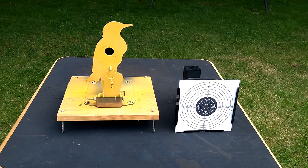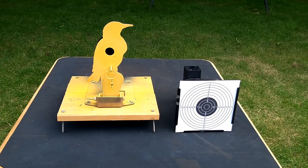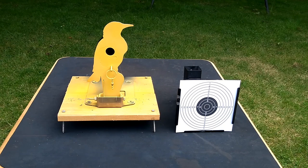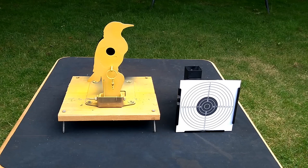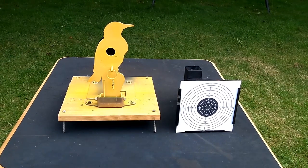Next in the sequence is aim. Looking at two targets here — an HFT flop-over target on the left and a standard paper target with a bullseye on the right. They're static, they're not moving, they're always going to be in place. So you don't need to focus on the target — it's always going to be there. When we're aiming we need to focus on our sights.